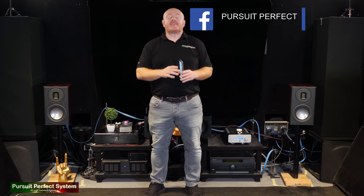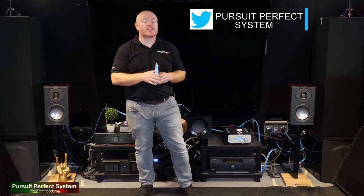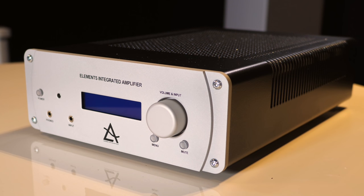Hello, welcome to Pursuit of Perfect System. My name is Terry Ellis, I'm an audio reviewer and direct live calibrator. In this video I'm doing a song demonstration as part of the review for the Lima Acoustics Elements integrated amplifier.